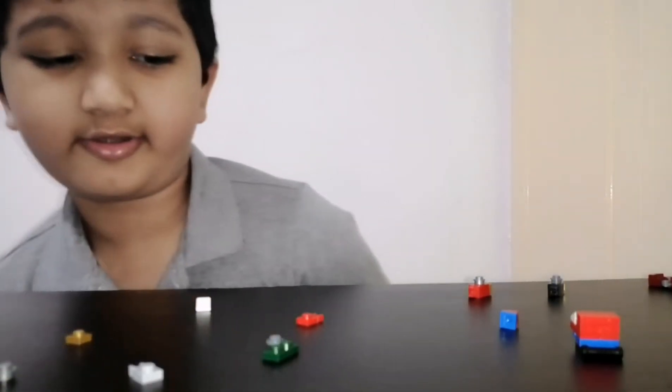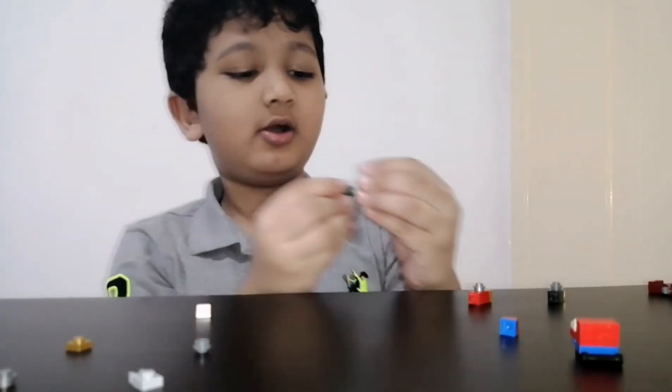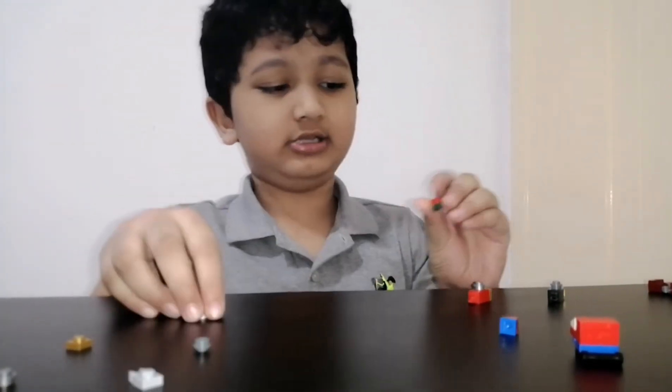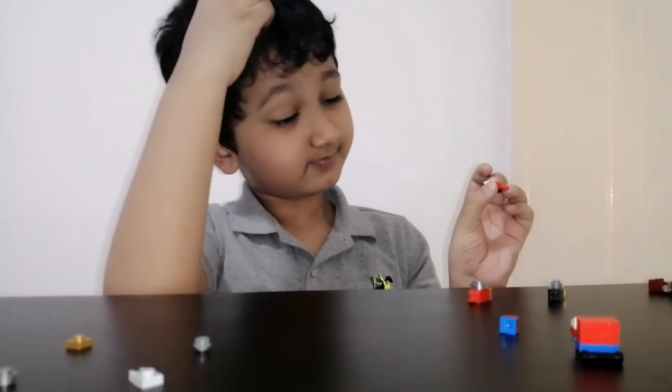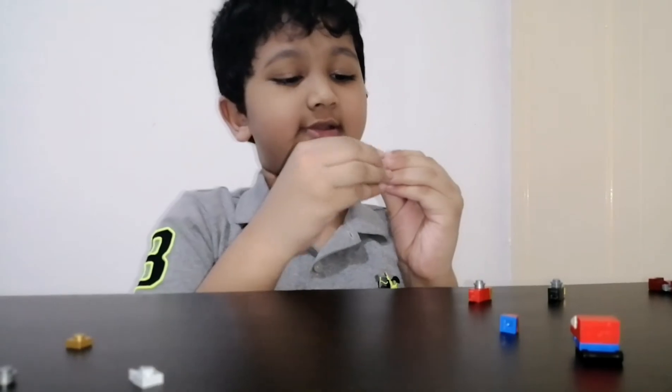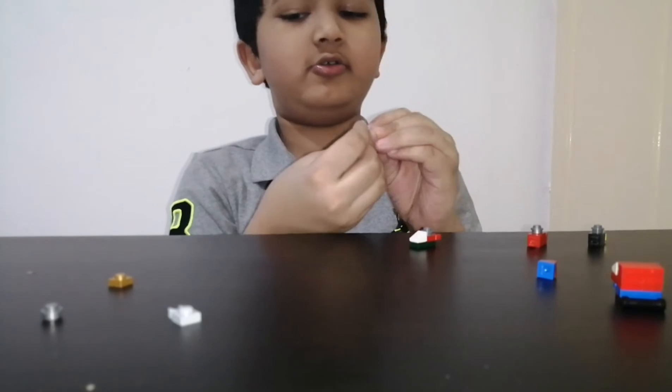Now let's do the arms. Put this part like this, put this like this, and put this here. Do it again for another one.